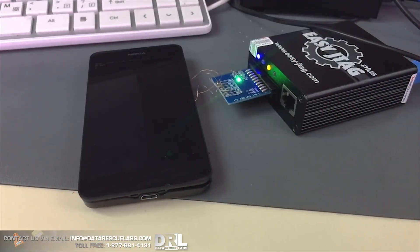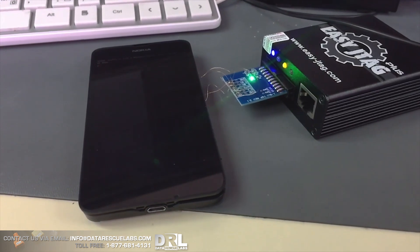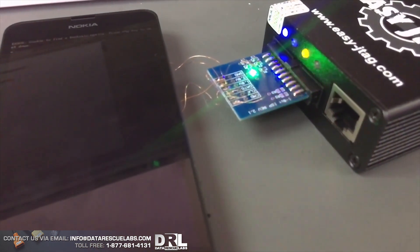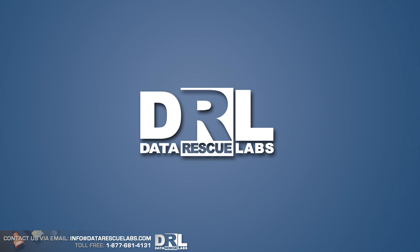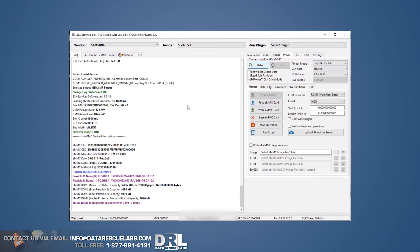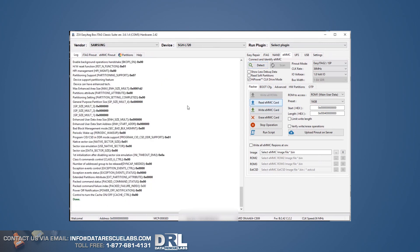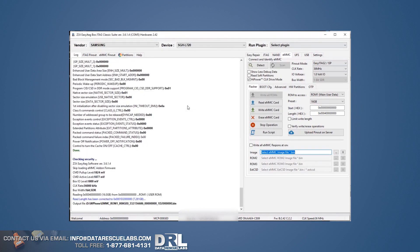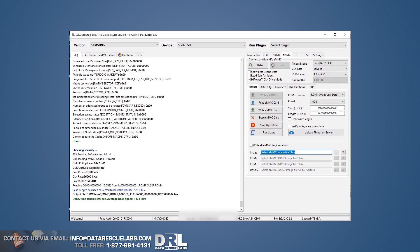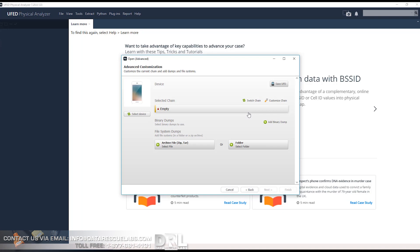Here's the last pin — ground. And here is Easy JTAG, which we're going to use to dump the memory chip using their software. The process is quite simple; I already have the settings configured correctly. The chip is detected and we can start the reading process. This took about 40 to 50 minutes, and we ended up with an 80 gigabyte binary file.